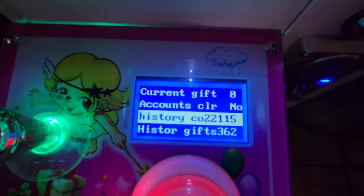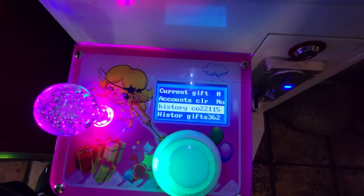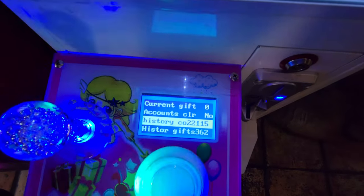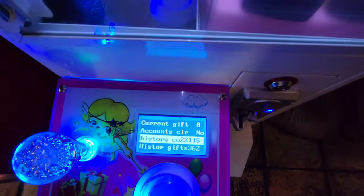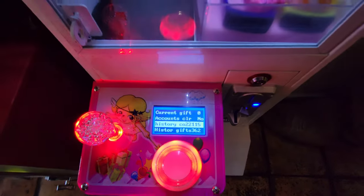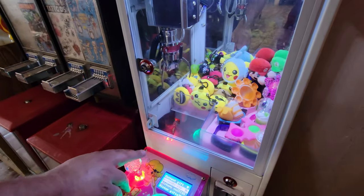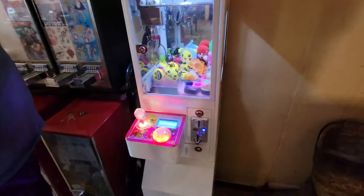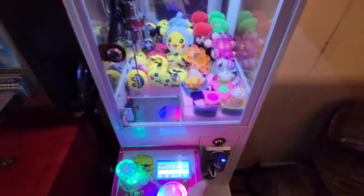Real quick, I want to show you the total sales history of this machine. This mini machine has gone through a lot — shutdowns, COVID, and such — so it could have done so much better. But still, it did a great amount. The total history right here: twenty-two thousand one hundred fifteen credits, which are quarters. That's over fifty-five hundred dollars from this mini claw machine — something that cost me way more than it should have, but it was my first mini and I'm so proud of it. It's still kicking butt.